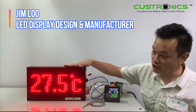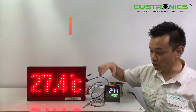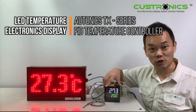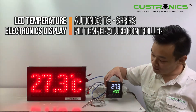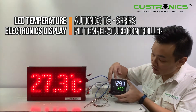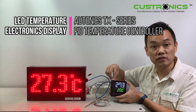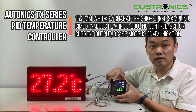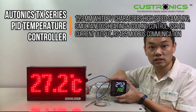In front of us, this is an LED temperature display panel. This is an outdoor type, connected with the Autonic TX Series PID temperature controller. Let me start the demonstration today. This is a very large size digital LCD display panel — the model is called TX4L. The display size is easy to read, and we have about 48 models in the Autonic TX Series.